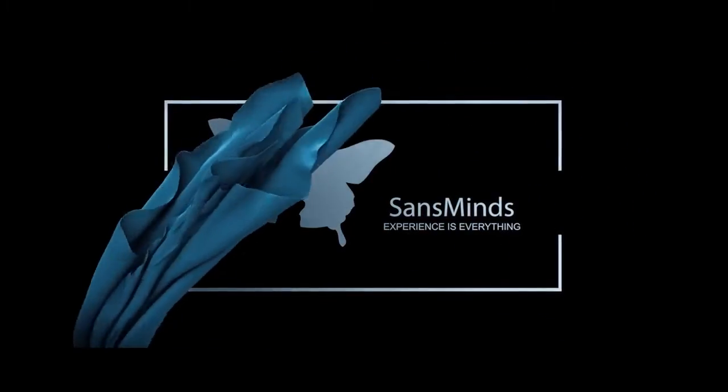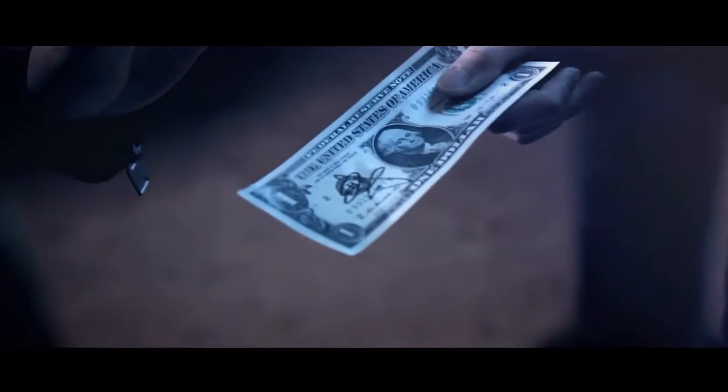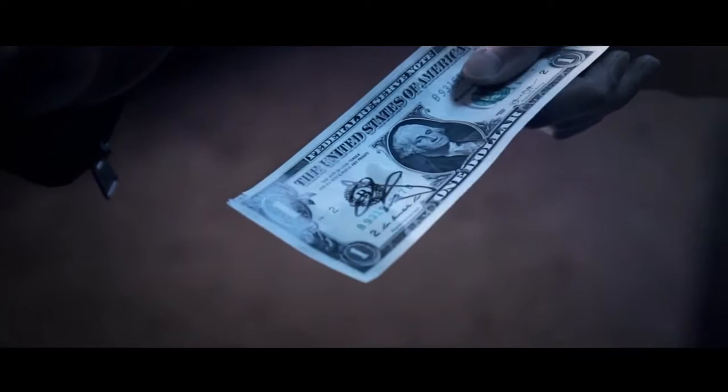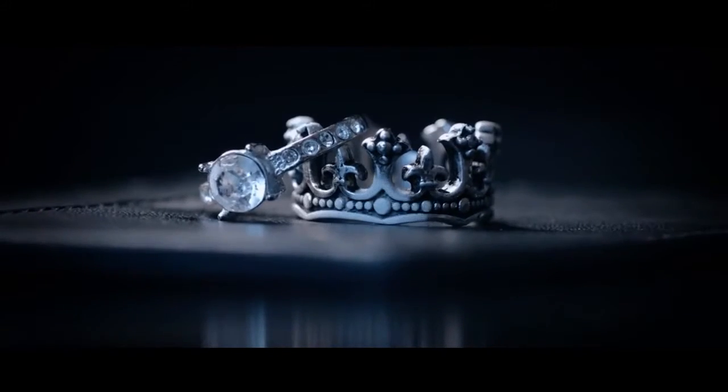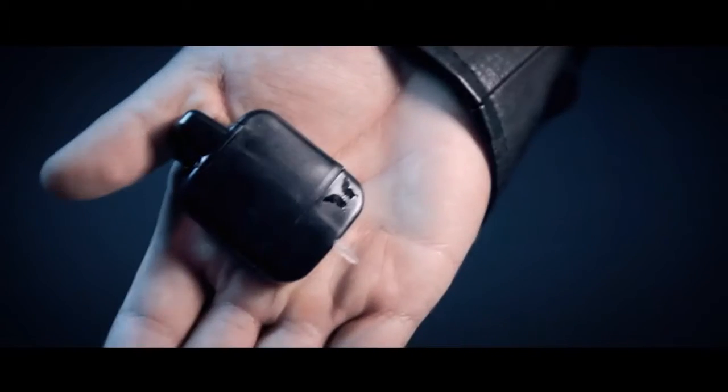Imagine having the power to freeze objects in your spectator's hand with just a simple blow. The secret lies in an intricate device that is easily concealed in the palm of your hand.